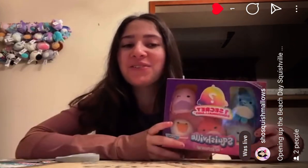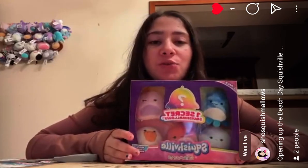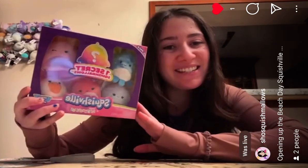Hello everybody! Today I have a very cute Squishville haul to share with you. So I found this Squishville box at Target and I've actually had it for a while. I just haven't been able to unbox it yet. So let's get into it.